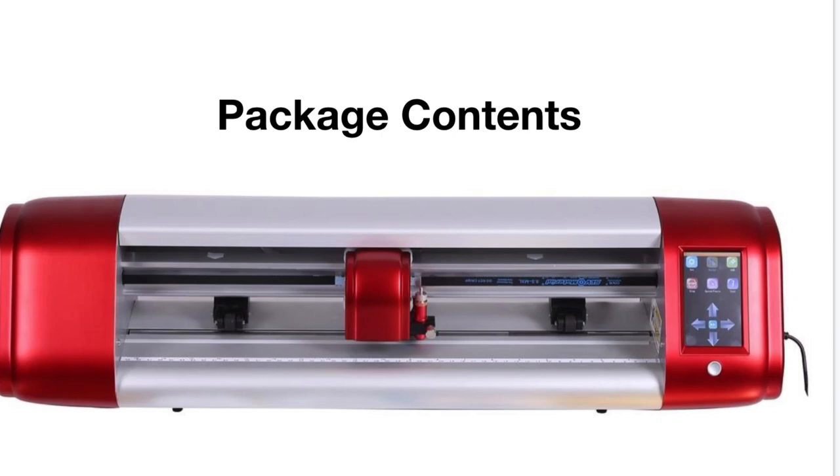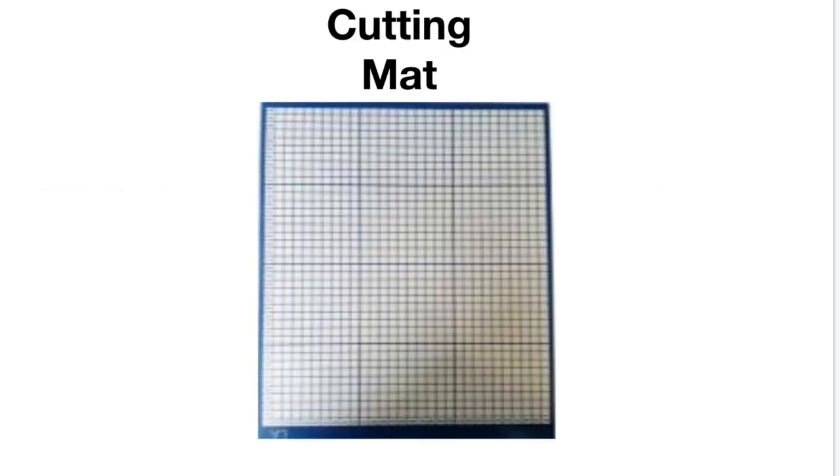We're going to be talking about the package contents — some of the stuff that you should have received inside of your box besides that big old machine. The very first thing is the cutting mat. You can see it has a sticky side, it has numbering on it. This is the cutting mat — big old arrow shows how it goes inside the machine. It is thick and nice, so it's not going to break on you.